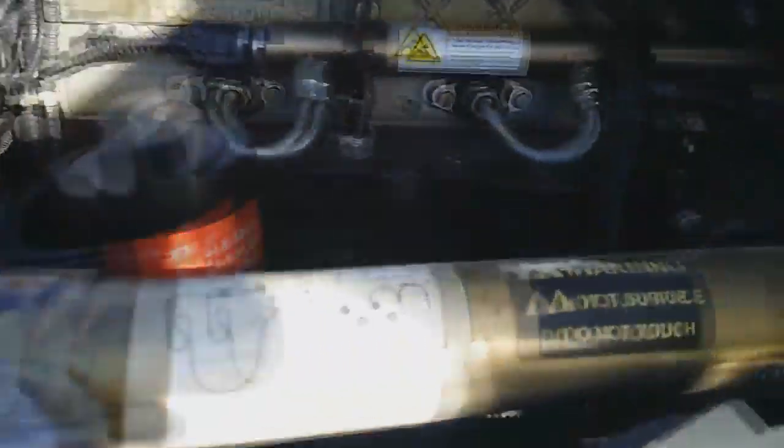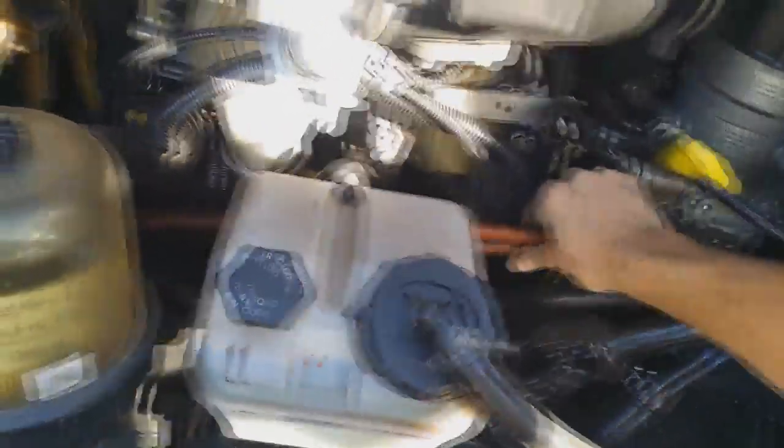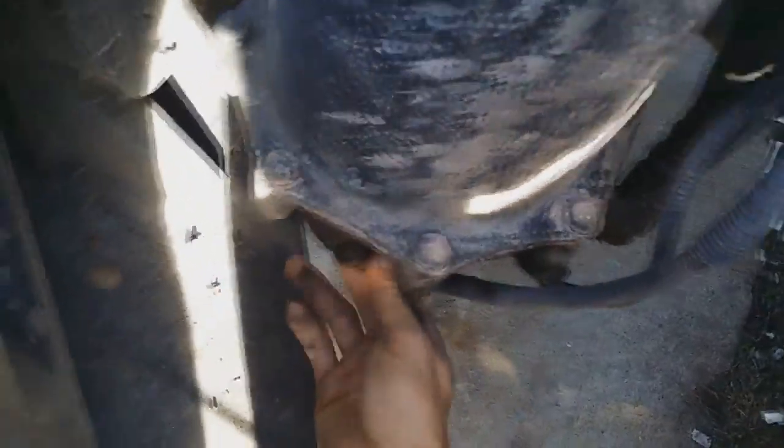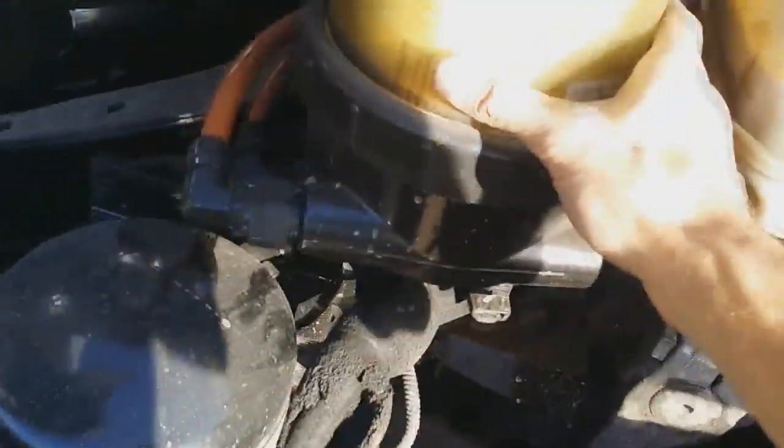Feel around for holes. Don't do this when your engine is hot because it'll burn the heck out of you. Everything's actually pretty clean — we just got it from the dealership so I guess they cleaned it up well. Air cleaner — oh, you're a little loose. We'll adjust that after this video. Fuel filter's fine.